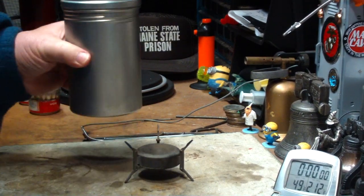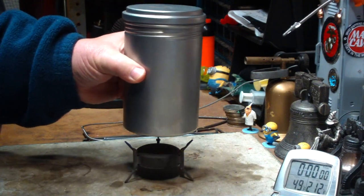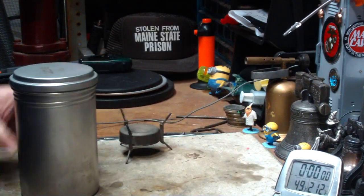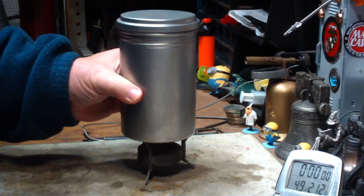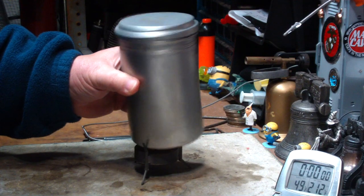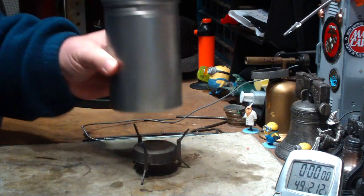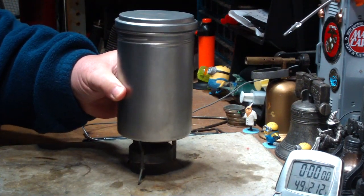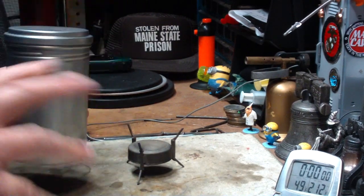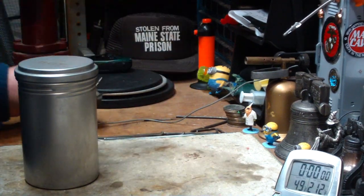You would think that since these are made by the same company, they would fit and work. But if you put this pot on — that weighs 2.5 pounds — you can get it on there, but it's very unstable. If you get just the right spot you can get it to stand on there, but I think it's too unstable for this. I mean, this is a nice flat table — out in the field, forget it. So, not so much with this, in my opinion.